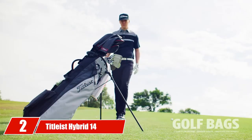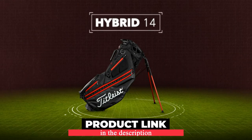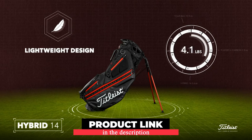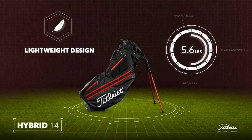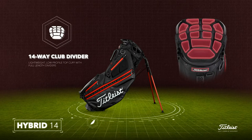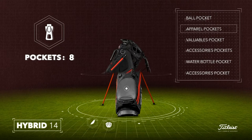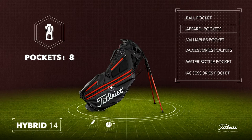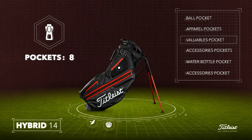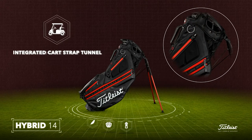Moving on to number 2, the Titleist Hybrid 14 is one of the most popular options for golfers to date and is arguably the best stand golf bag for some individuals. It weighs a little over 5 pounds and is made of high-quality materials that can withstand the demands of regular golfers. It can support a decent amount of weight. As far as storage is concerned, it comes with 11 pockets, which is enough for the majority of golfers. However, the downside is that it doesn't offer full-length dividers — it comes with 4 full-length dividers while the remaining 10 are not.